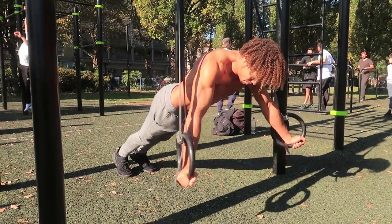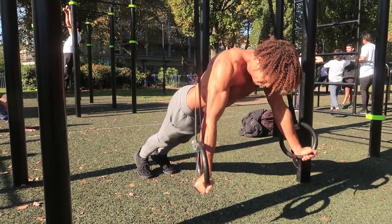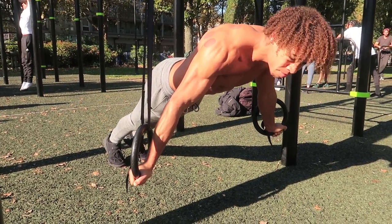They do help build up that straight arm strength. Rings are another great way to test your straight arm strength — try planche leans on them, they are no joke.